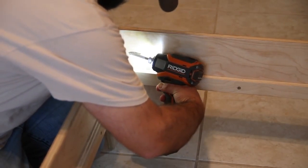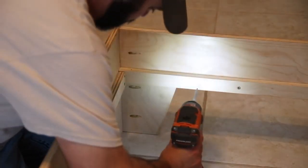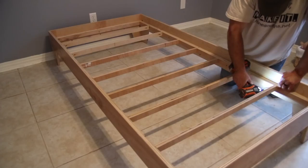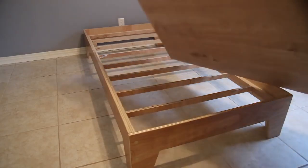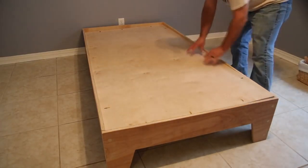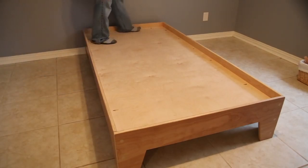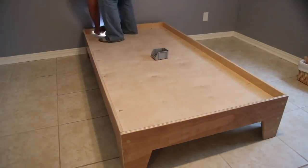With the support ledge on the inside of the bed frame, this is going to add a lot of support once you add in the lower support assembly. That lower support assembly rests right on top of the support ledge on the inside of the bed frame, and with a couple of screws on each side you should be good to go. Then you add the support panel — it has pocket holes on the top side. You want to make sure it's seated nice and tight all the way down to the lower support assembly. Once you get it pushed down, just add in the pocket hole screws all the way around and you're good to go.